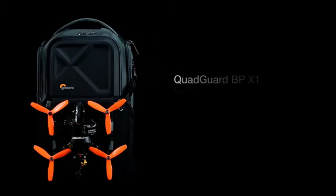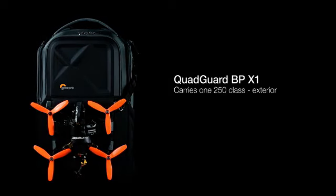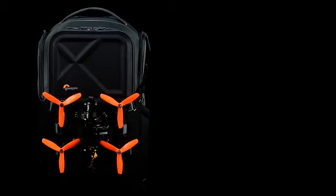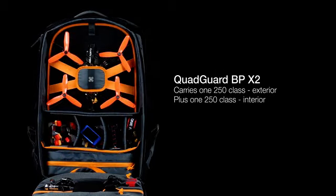The BP-X1 carries one 250 class drone on the exterior. The BP-X2 carries one 250 class drone on the exterior, plus a second drone on the interior.